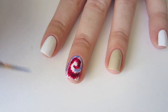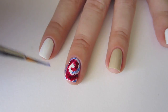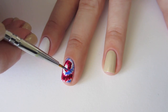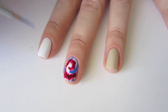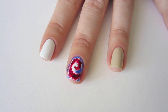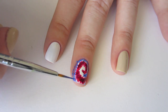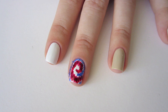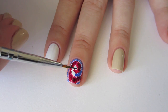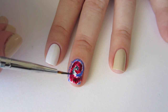It's okay if you get some polish on your finger while you are painting along the edges — we will clean it up at the end. The final color we are going to add is Sally Hansen Insta-Dry in Night Flight. Start painting your strokes closer to the center of the spiral along the inside edge of the red.